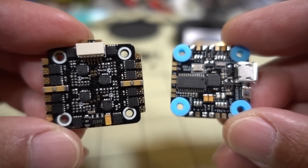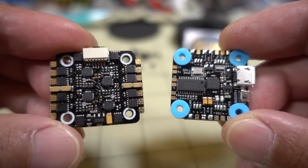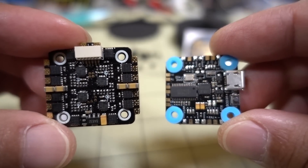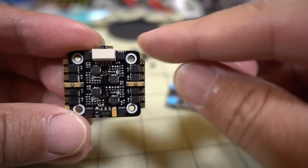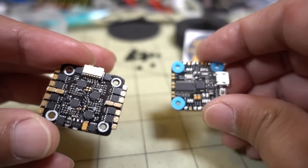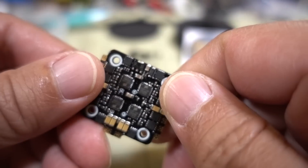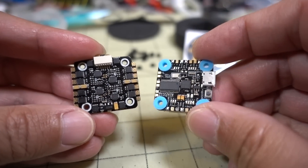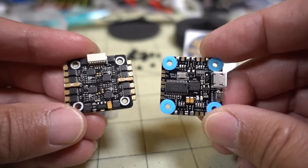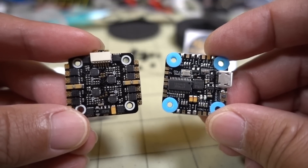In this video we're checking out the Skystars Mini Turbo S F4 flight stack — just the flight controller and 4-in-1 ESC. These are 20x20 boards for your micros, and the ESC has M2 holes. A lot of you asked me to find an alternative to the very popular Diatone Mini Mamba stack for micros, and this one is pretty similar to that.